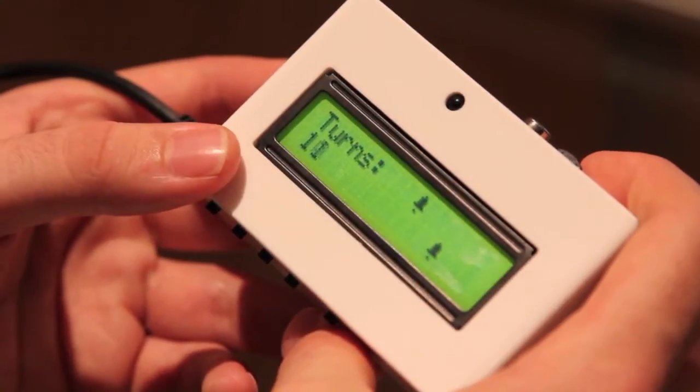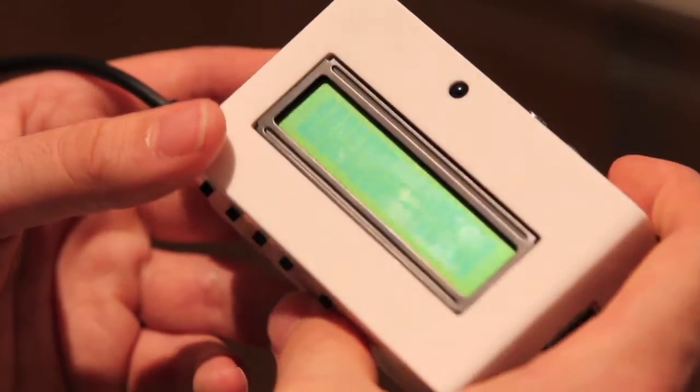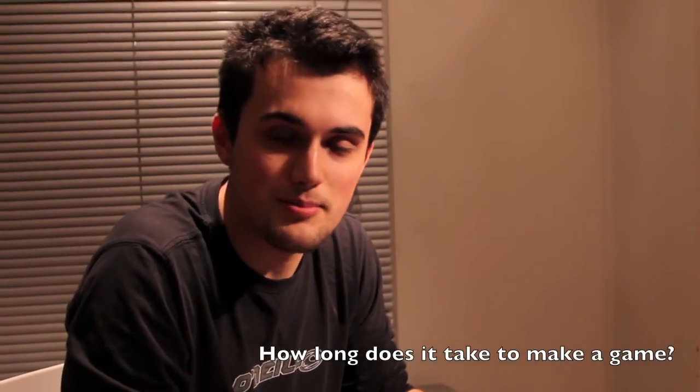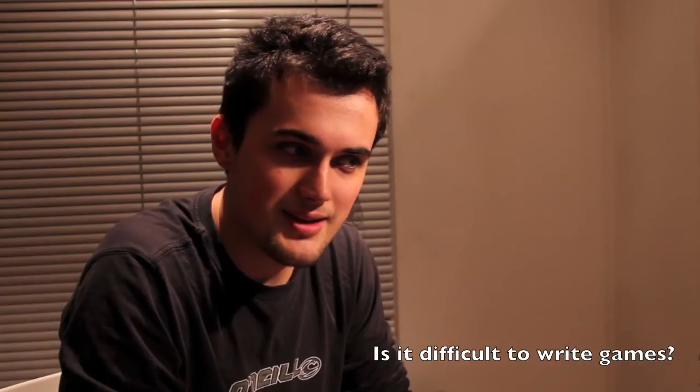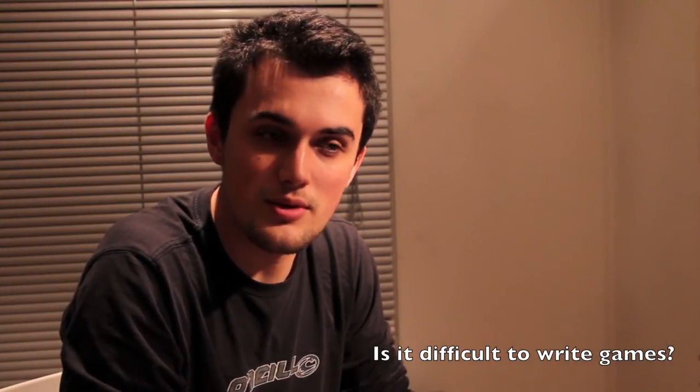So you can see it's taken us eleven turns — maybe you can do it quicker? This game has taken me about a day to write — not a full day, just on and off. It was reasonably easy.